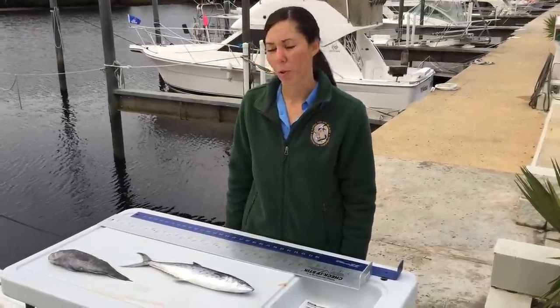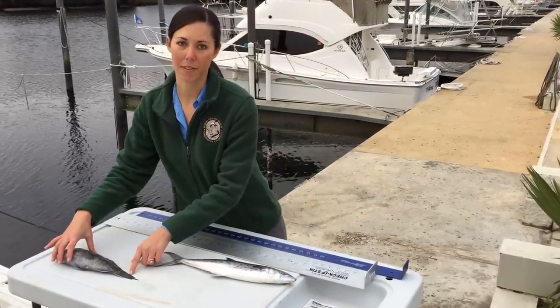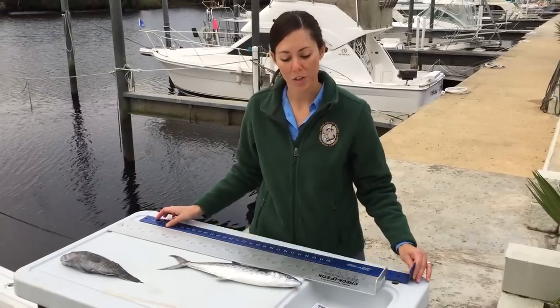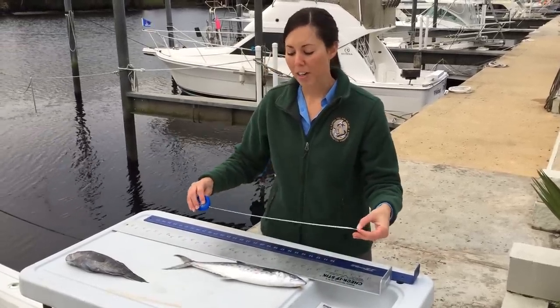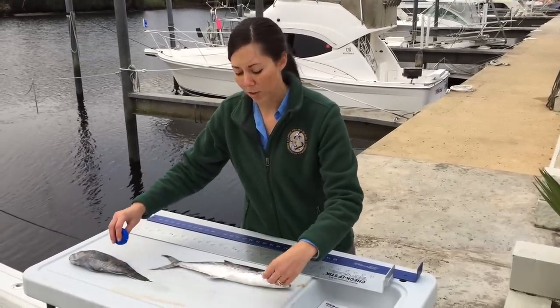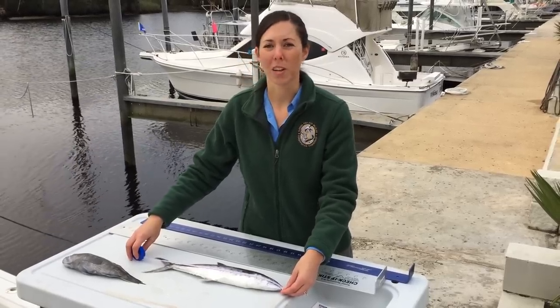When we measure fish in Florida, we use either the fork length or the total length of the fish. You can use a device such as a rigid measuring device seen here, which is perfect for measuring fish. If you decide to use something like a tape measure, make sure that you lay that on a flat surface and then measure the fish on top of it. If you lay the measuring tape over the fish, the contour of it will distort your measurement and it will be inaccurate.